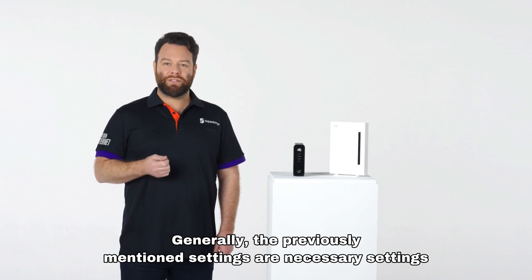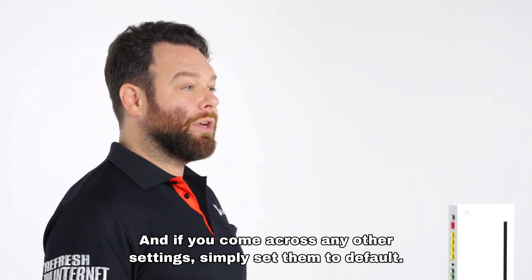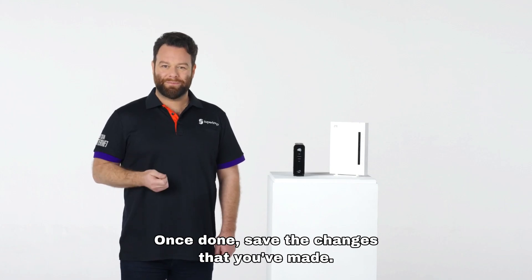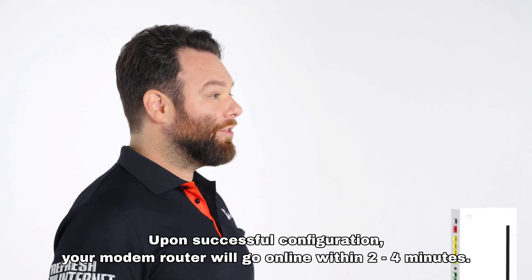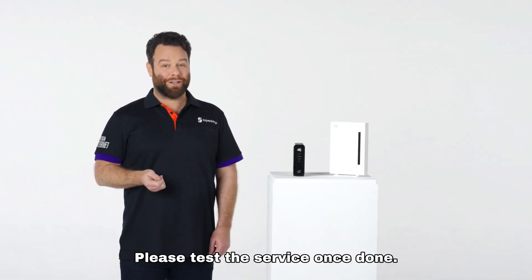Generally, the previously mentioned settings are the necessary settings for completing your Superloop connection. If you come across any other settings, simply set them to default. Once done, save the changes that you've made. Upon successful configuration, your modem router will go online within two to four minutes. Please test the service once done.